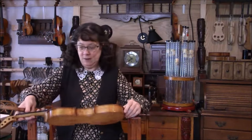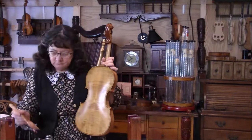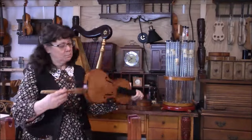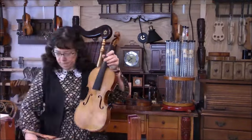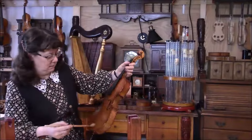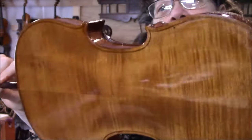We have our sealer coat on here, and I'm going to go ahead and try one coat of oil and we'll just see if that covers enough or not. The scroll is turning out nicely, and here's the violin looking quite beautiful, so we'll let this dry. We're taking the clamps off and then we'll start work on the shaping of the bass bar.